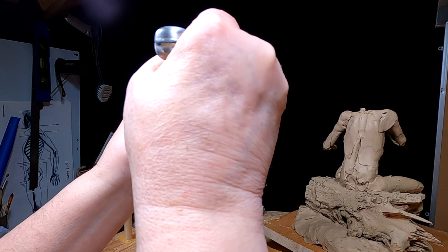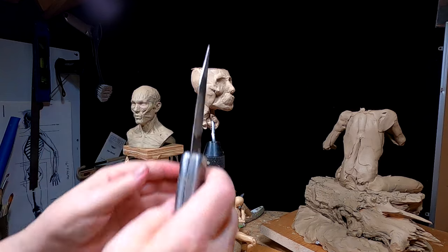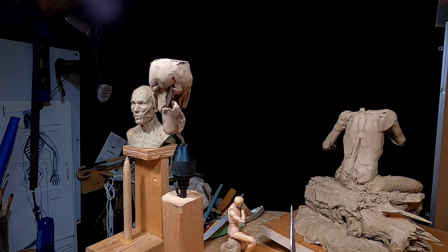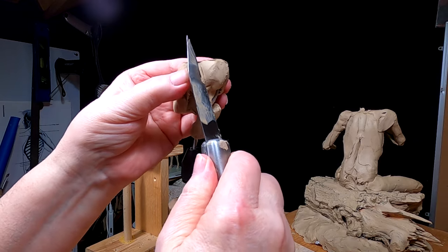I'm going to cut down the head size quite a bit here. I had to heat up the blade to do this and it's still hot too.